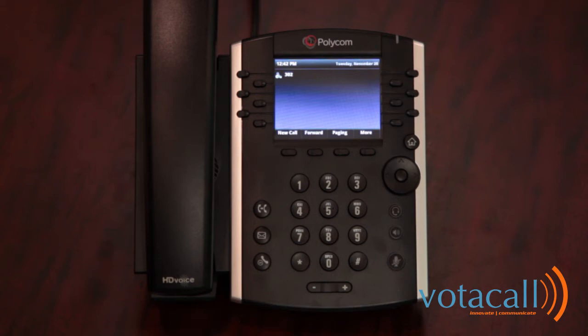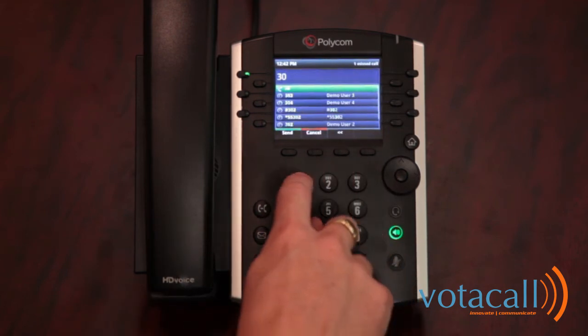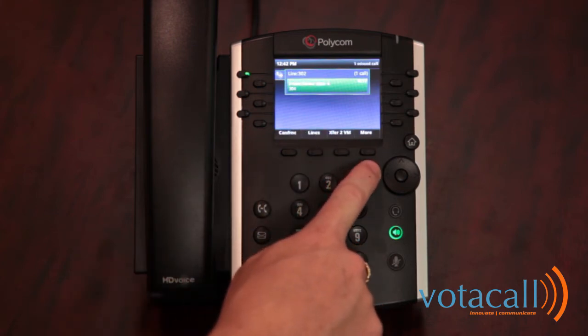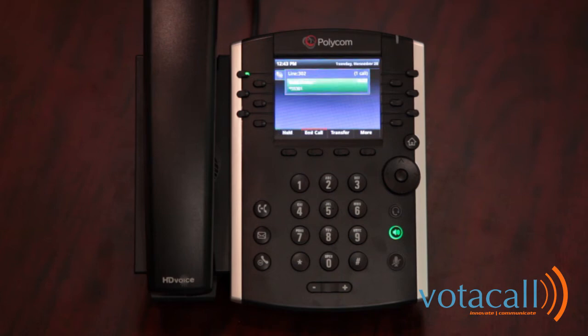If the person being consulted does not want to take the call, hit cancel — this drops them and brings you back to the original caller. You can then press the More key, then select Transfer to VM (transfer to voicemail), enter the extension of the person you want to transfer to, and hit enter. That caller is now in the recipient's voicemail.